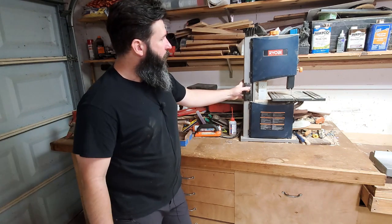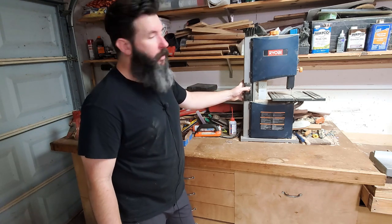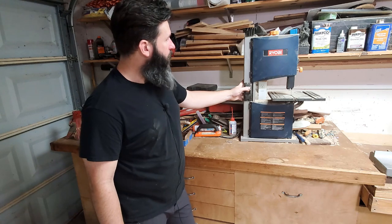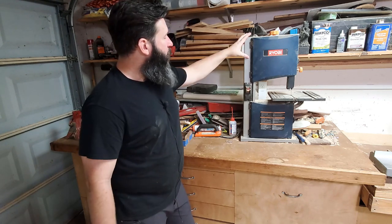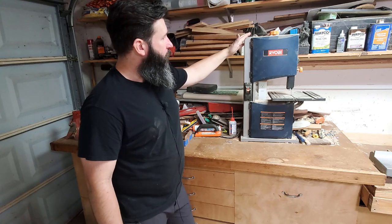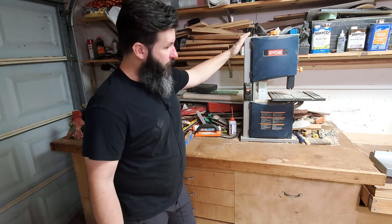I've looked at the Rikon models and the Laguna models. What I really want is the Powermatic — if you're going to get one, go big or go home. I can't decide if I want to get a cheaper one sooner or just save a little while longer and get the Powermatic model that I really want.